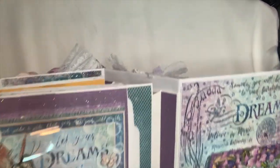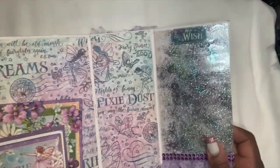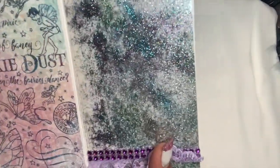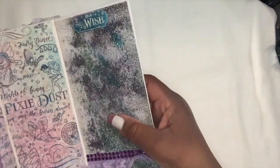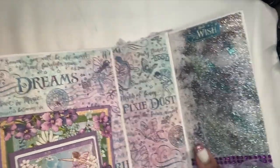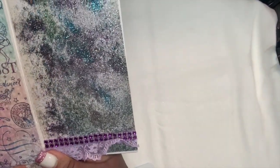Coming back over to the other end of the book, I made it the same. I put the pixie dots paper here on the end and once again my fairy dust on the front and back of the last sides. Make sure you get a good view — and this page says 'Make a Wish.'